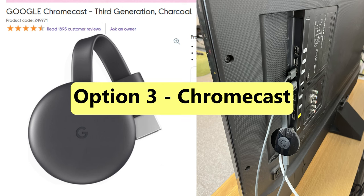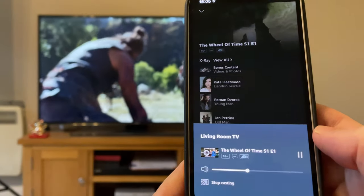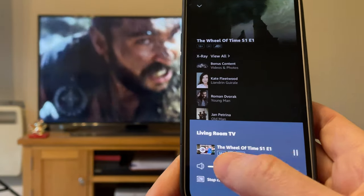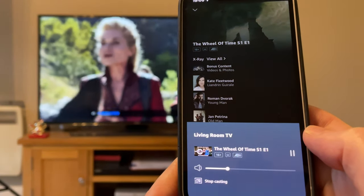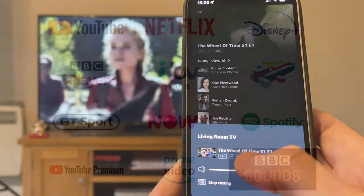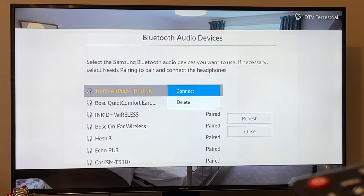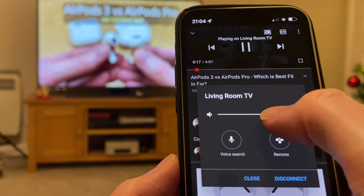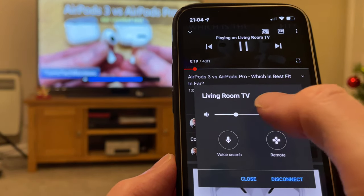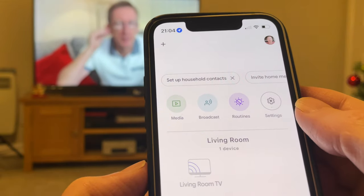Chromecast, however, allows you to stream content directly from the internet to your TV, as well as the ability to mirror your iPhone display. Chromecast does this via Chromecast-enabled apps on your iPhone, which include paid apps such as Netflix, Disney Plus, and Amazon Prime Video. With Chromecast-enabled apps, you need to connect your AirPods to your TV instead of your iPhone so that you can use the app's built-in TV volume control. You can also control your TV volume from the Google Home app.